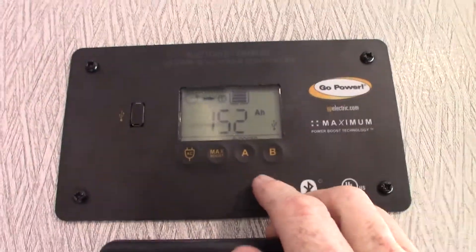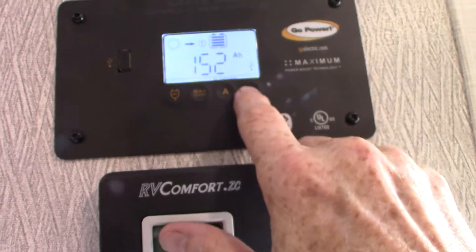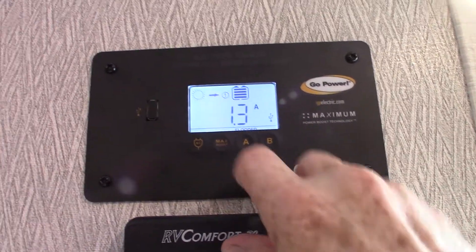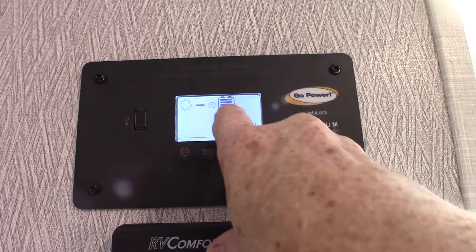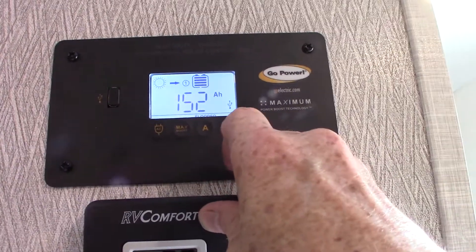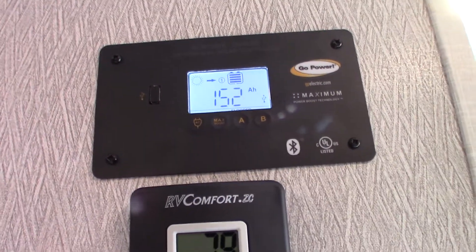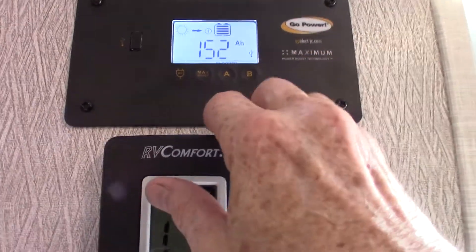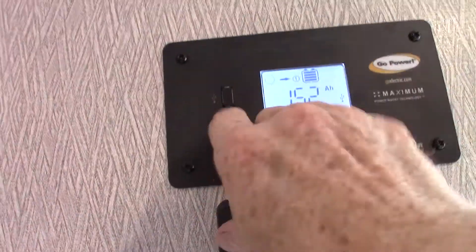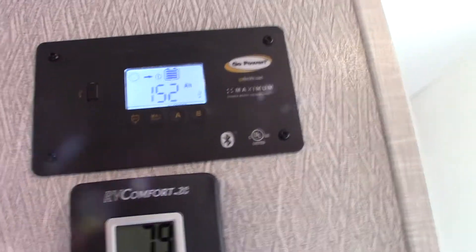This is your solar panel controller. Right now we've got flooded batteries. We're putting out 13.5 volts, which is excellent — that's exactly what you want. Pressing B again shows we're gaining 1.3 amps from the sun — you can see the sun icon with an arrow pointing toward the solar panel. You're 100% charged and have 152 amp hours. They're both wired together at 12 volts so the controller considers it one battery. There's also a USB slot so if everything's dead in an emergency, you can plug a cell phone in and use the solar panel to charge it.